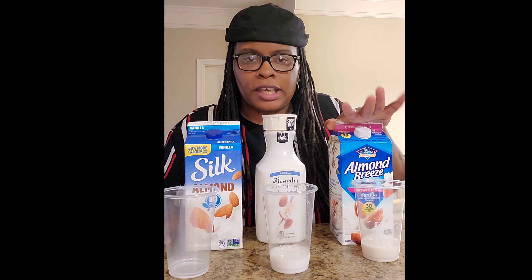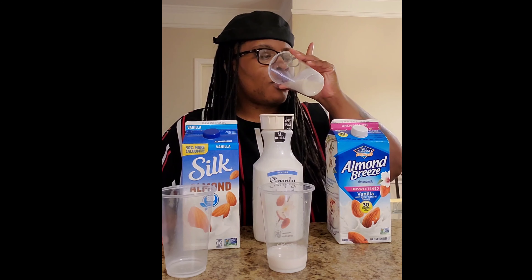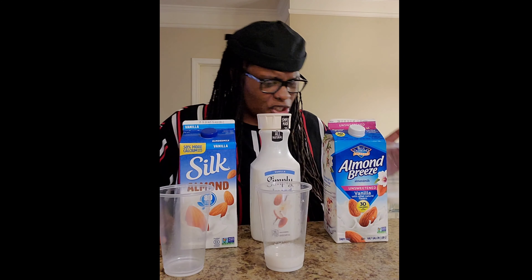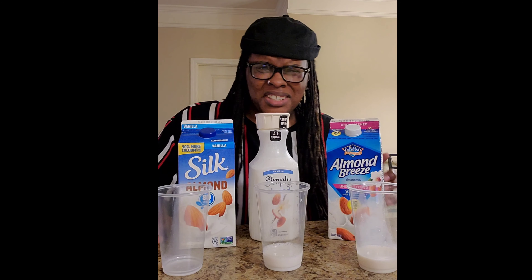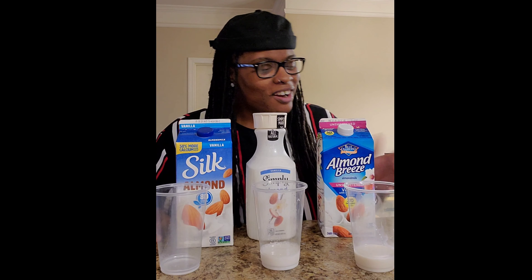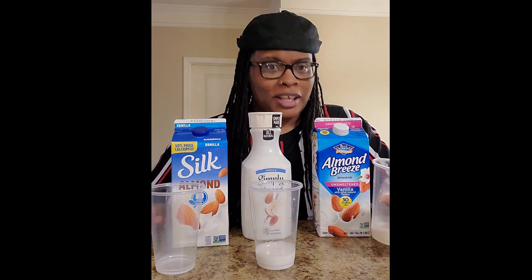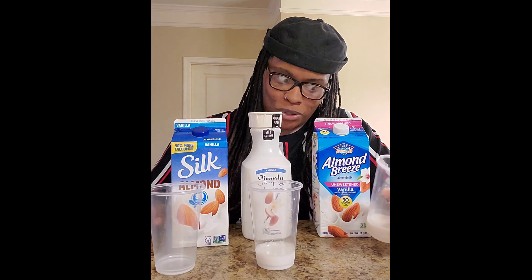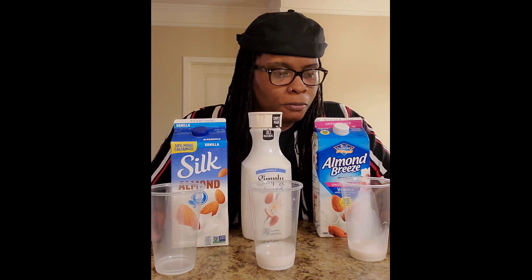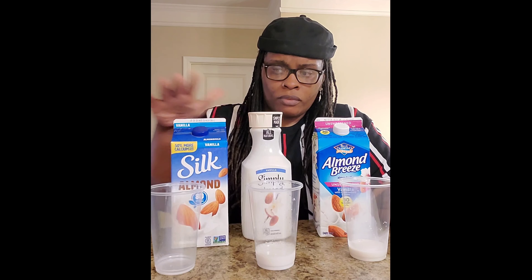Now for the Blue Diamond. Wait — did I get unsweetened? This is unsweetened vanilla. I know how the sweetened kind tastes and it's actually really good, but this one is unsweetened — that's not what I'm used to drinking. But even the unsweetened version is much better than the Silk.